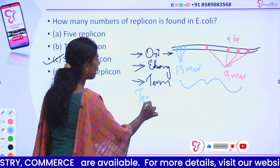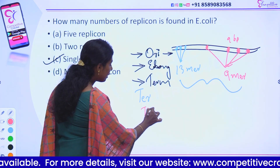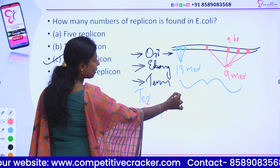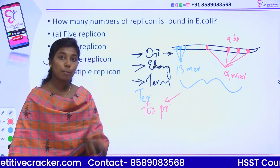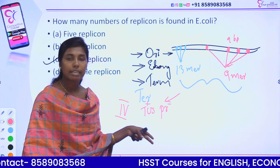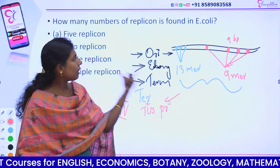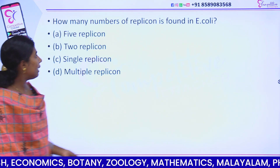What is the termination sequence? There is a particular sequence with a Tus protein. The termination sequence plus Tus protein forms the termination signal. The replication fork is stopped by Tus protein. Additionally, topoisomerase 4 helps to decatenate — it separates the two daughter DNA molecules at termination.